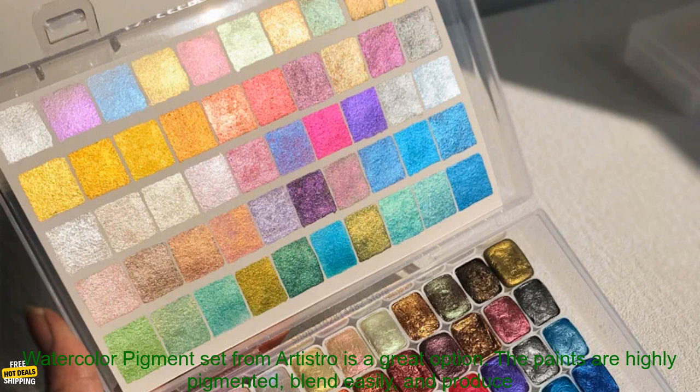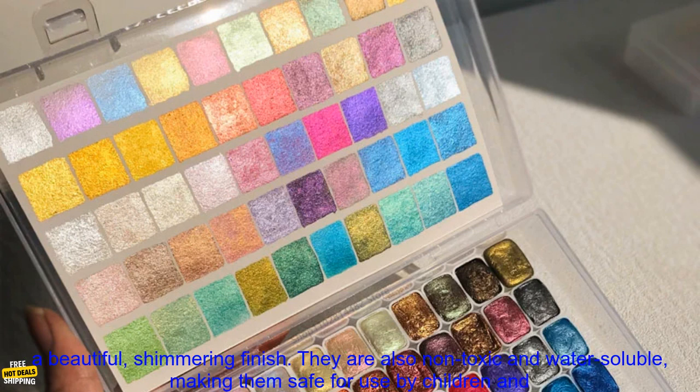If you are looking for a way to add a touch of sparkle to your watercolor paintings, the 6PC's Pearlescent Watercolor Pigment set from Artistro is a great option.